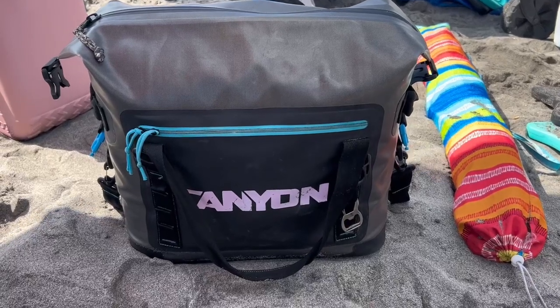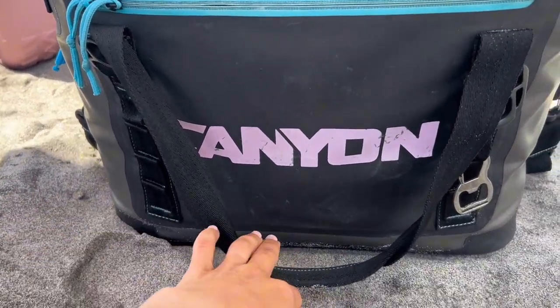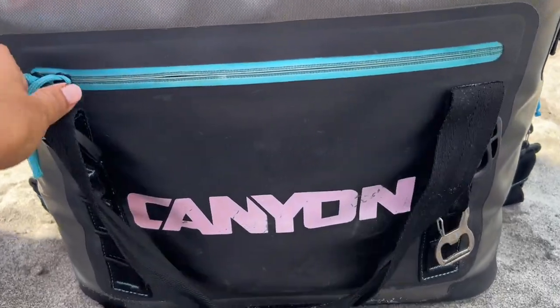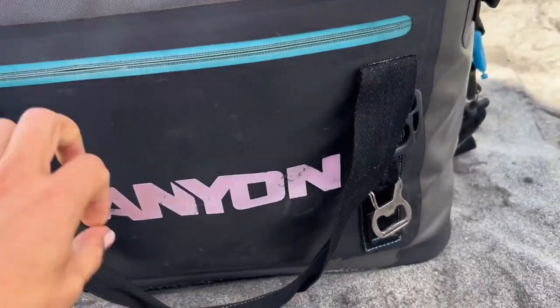Hey guys, this is our Canyon Beach Cooler. It doesn't have to be for the beach, but we use it for the beach. I just want to show you up close and personal. It was too windy to speak at the beach, so I'm going to voice over. That beautiful blue color is called Havasu Blue.